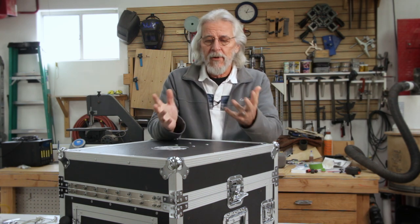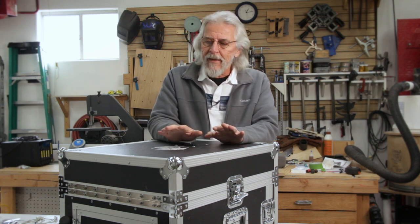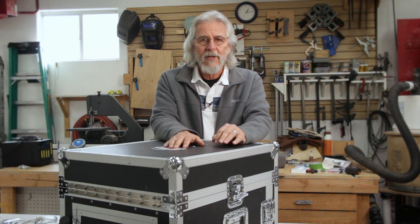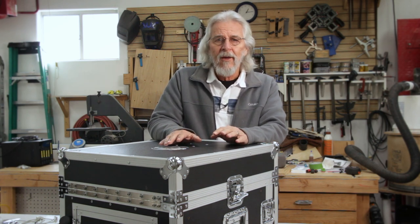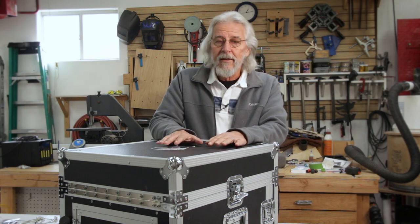Well, welcome back to the channel. Today we're going to do something a little bit different. We're obviously not in the studio — we're in my shop where I build all kinds of things, including DIT kits. This one in particular is in the shop to get an overhaul, a little maintenance. It's kind of battle-worn from being on the road for a couple of years, needs software upgrades and a few fixes. And while it's here, we need to take a look at this because this kit is really kind of special.